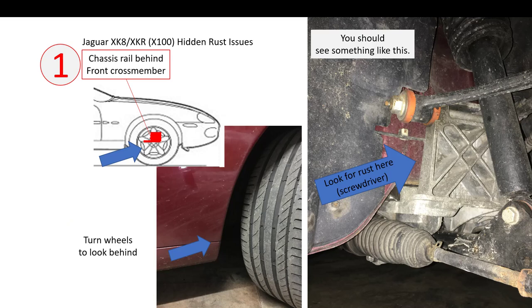First, the chassis rail behind the front cross member or inner wing. To take a look at this, get your front wheels on opposite lock and look inside the inner wing through the gap. You should see something like this — the front cross member casting, the steering rack. Between the inner wing and the cross member casting there's a gap, and in this gap is a double plated section of the inner wing or chassis rail.